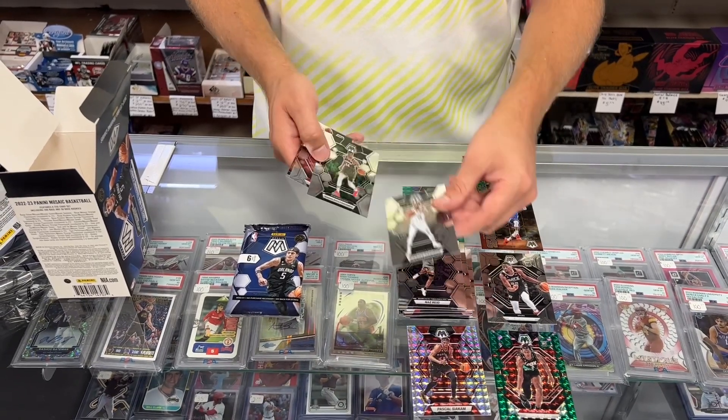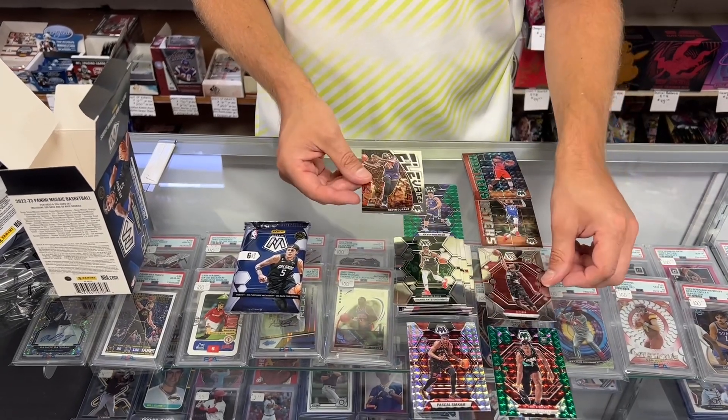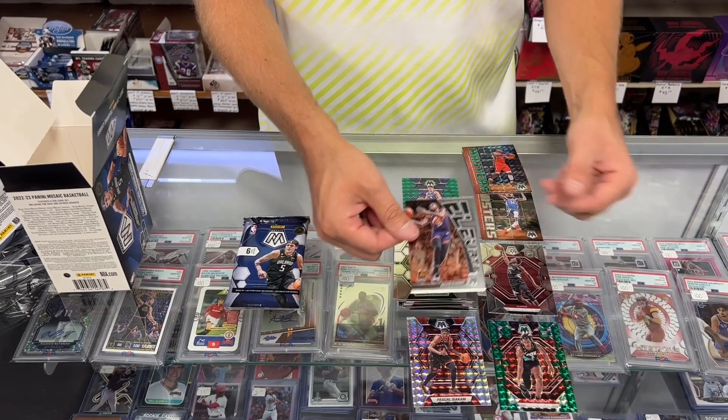We got Reed, Spencer Dinwiddie, Giannis Antetokounmpo — there's our rookie for that pack. And an Elevate insert of Kevin Durant.